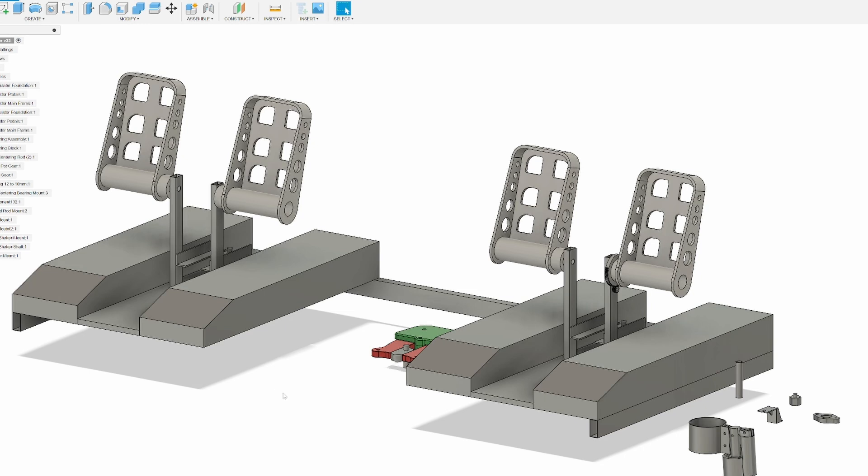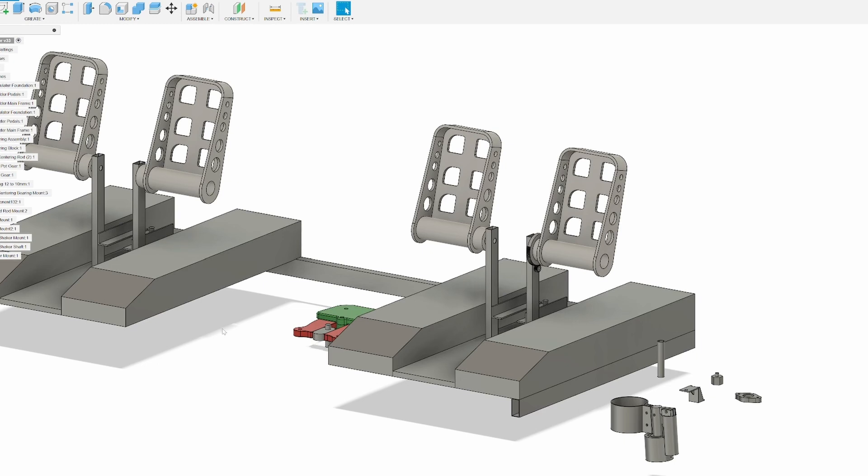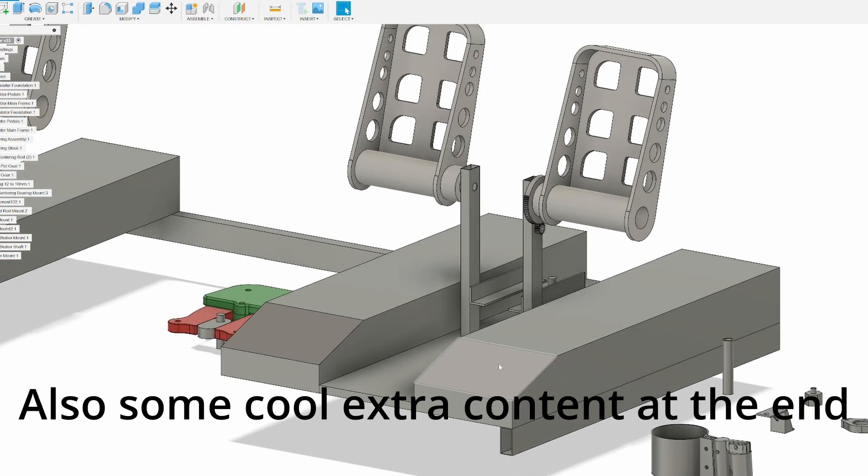All right everybody, welcome to another episode of the Simultory Bullet series. Today we're going to be looking at the pedal mechanism and the rudder floor.